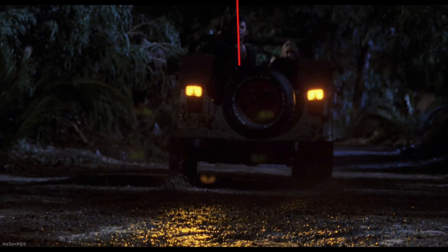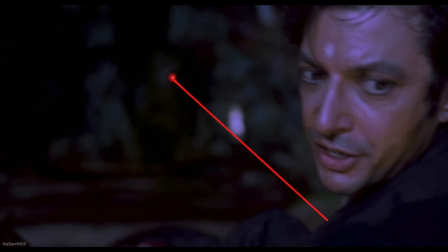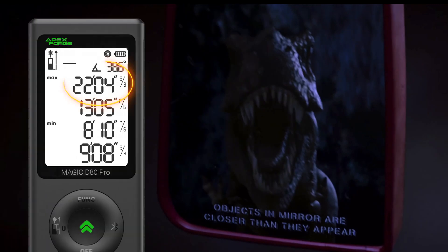Next is the continuous distance measurement, which is often referred to as real-time measurement. It's incredibly handy for determining distance while you or the object is moving around. Must go faster. When you end your continuous measurement, the display will show the maximum distance, the minimum distance, the measured difference, and the last distance at the time of stopping the measurement.